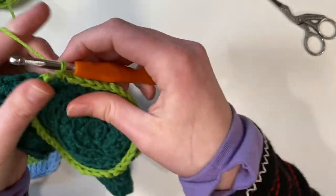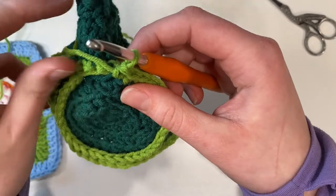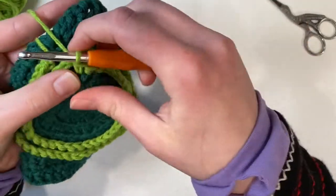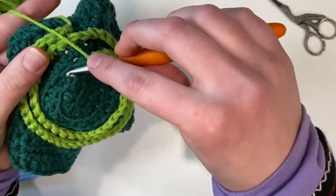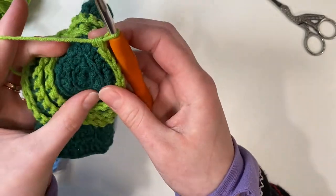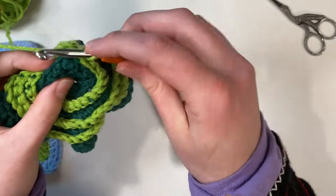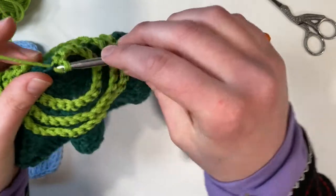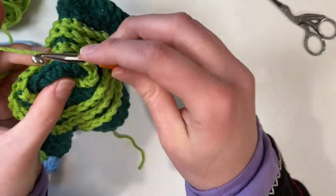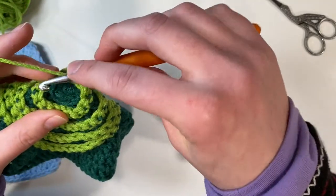You can skip ahead but I'll show you every row where we go down. Now I'm going to work my third round here again, pulling up that front loop stitch of the row before and working in every single space. I'm back at the beginning again so going into the row below, going to single crochet into every front loop. And again into our last round here — single crochet into every front loop.